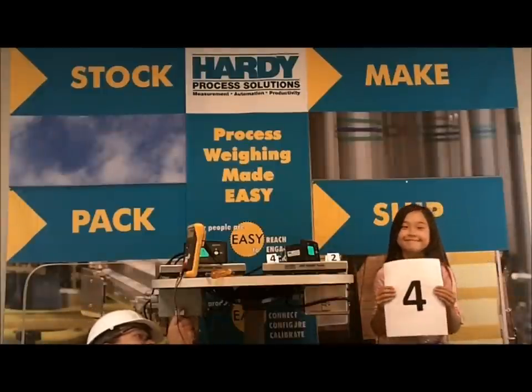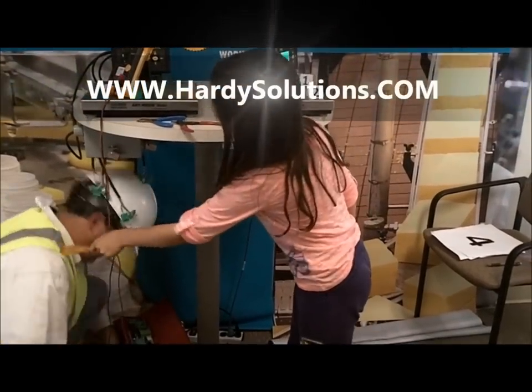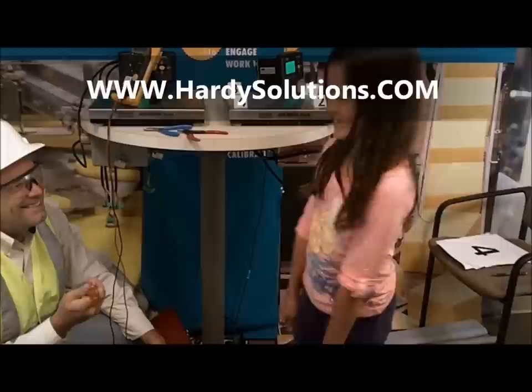Looks like she found it — she found load cell number 4 is bad. With the Integrated Technician feature, troubleshooting is easy, fast, and convenient. Anyone can do it. Visit our website to find a local salesperson or to find out more.